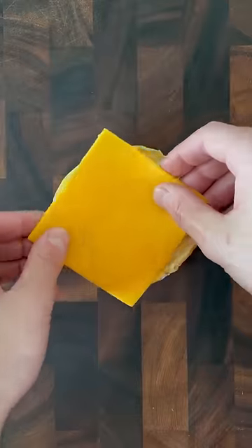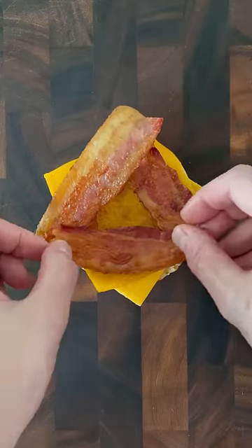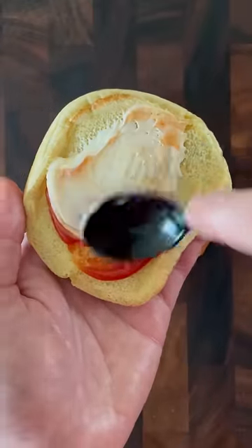Lay down the bottom bun and another slice of cheddar on top, and place the cooked burger patty on top of that cheese, followed by some strips of bacon. If you are using bacon, make sure to lay it down in a triangle like this in order to cut the hole out.